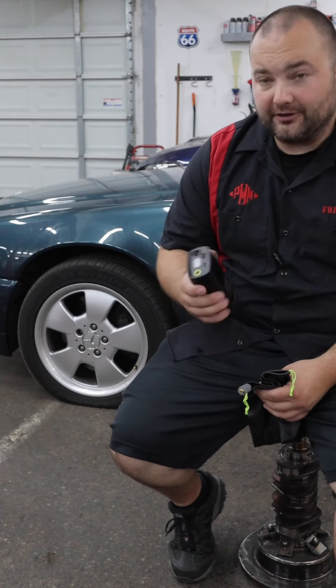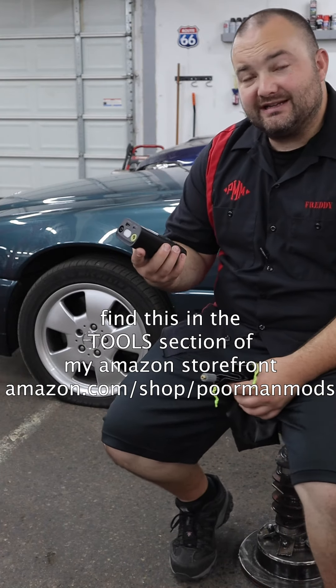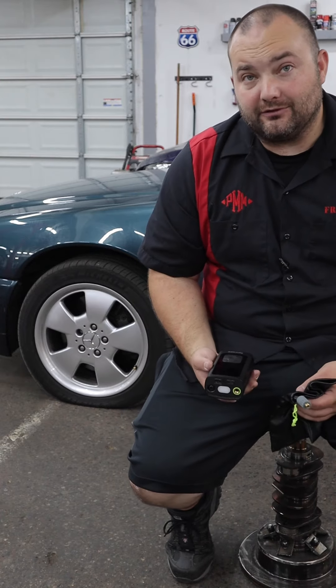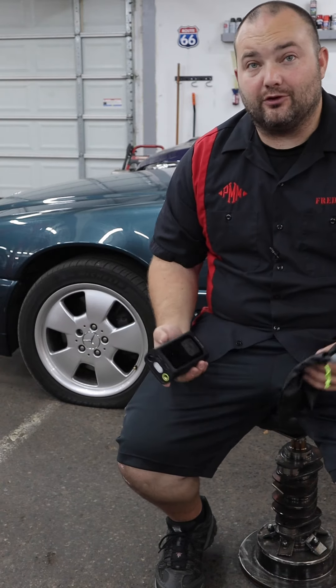Hey guys, Freddy with Poor Man Mods here. SyncWire reached out to me and asked me if I would test and review their new compact tire inflator, and I've done a little bit of testing with it and honestly I am very impressed with it. So much so that I absolutely wanted to share it with you guys, but honestly a tire inflator like this is seriously something that everyone should have in their car. It is an absolute no-brainer.